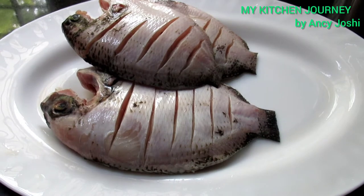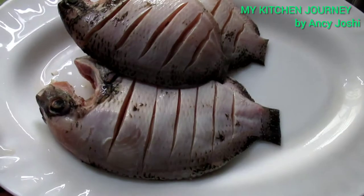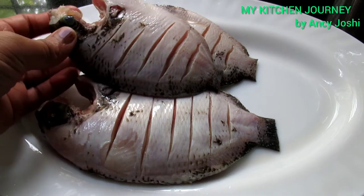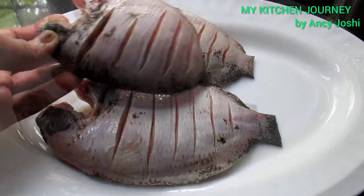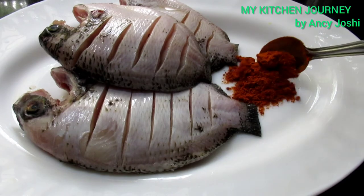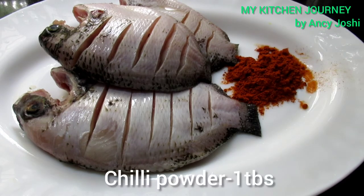Hi friends! I am ready to clean the kairimee. Now I am ready to clean the kairimee. 1 tablespoon of masala.